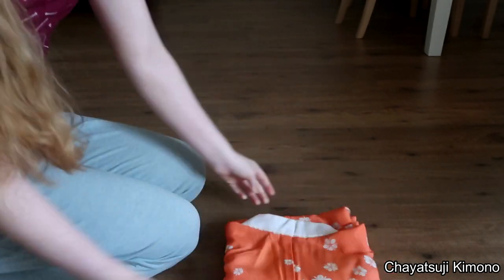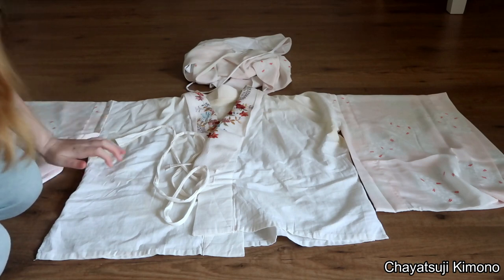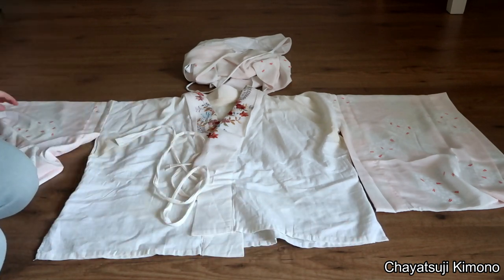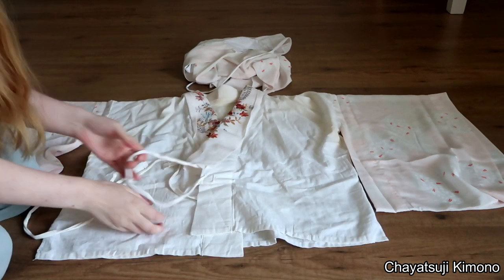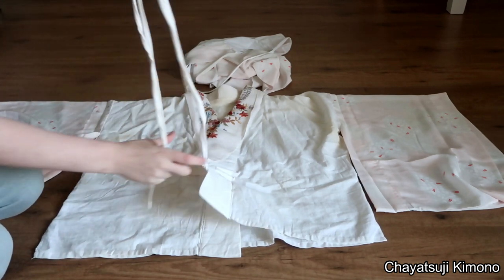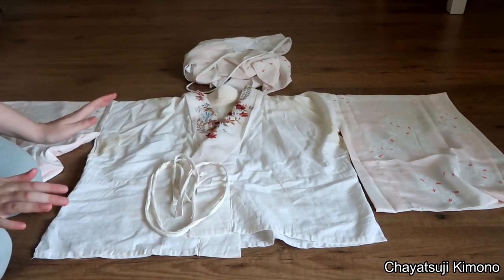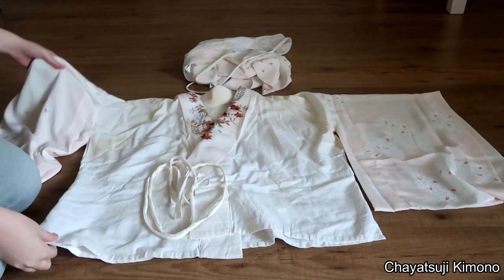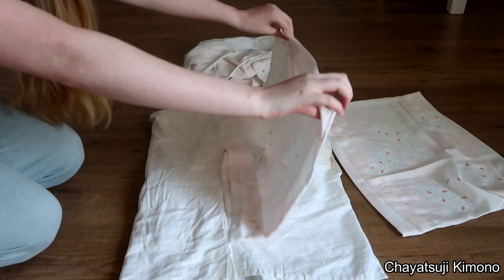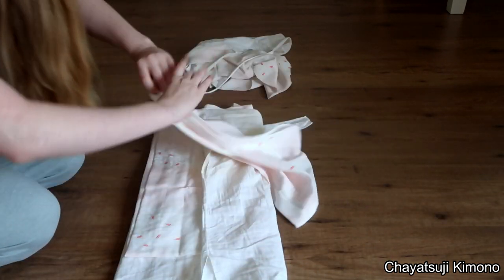So now let me get my two-piece juban. I just grabbed my two-piece juban. I have the skirt part over there, but I wanted to fold up the top part first. I got all the ties here. Now I always try to make them look neat, but they never really end so I just leave them be. Pretty much it's the same way with the two-piece juban as with the one piece — folding back the thirds and then folding back the sleeves.